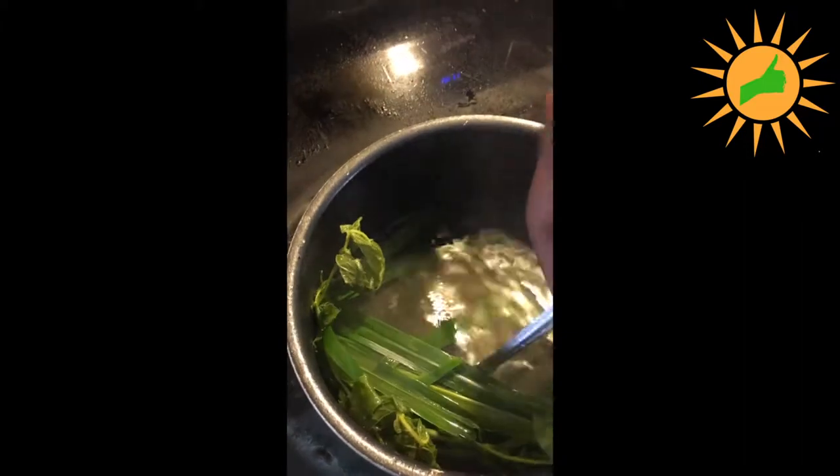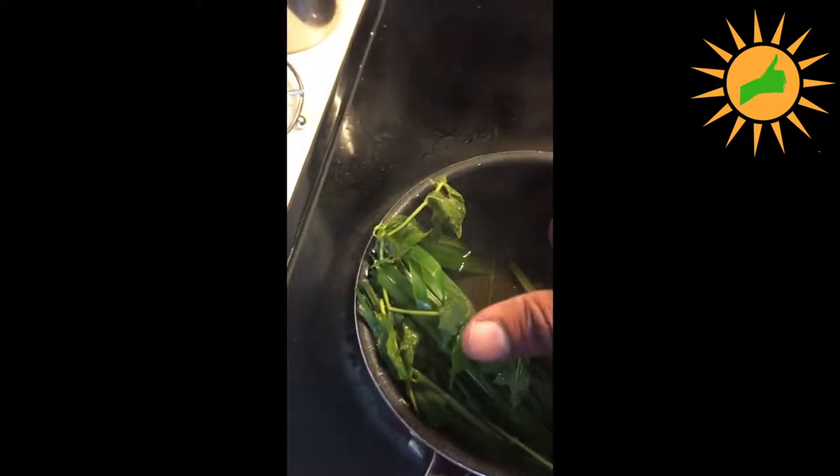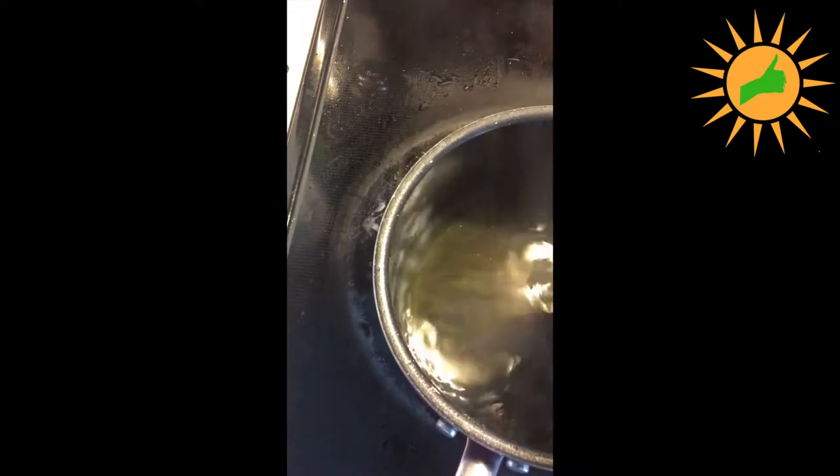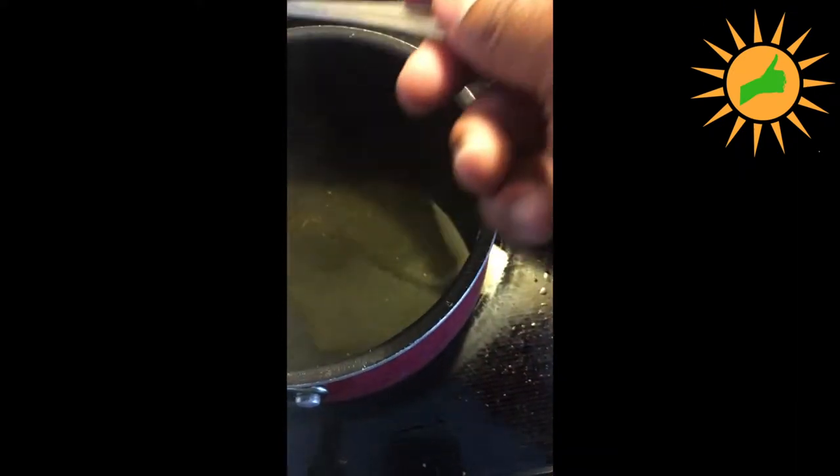I took this down and let it simmer for about three minutes. This is going to be easy to take out — you can see everything's gotten a lot darker green, more of a forest green instead of that light green. That lets me know some stuff has been extracted into the actual water.